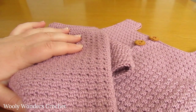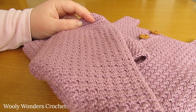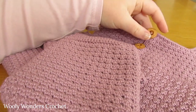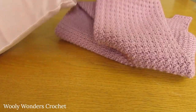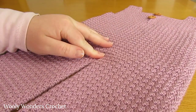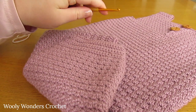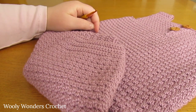Go ahead and weave all of your ends nice and securely into the inside. Make sure that you add your buttons really securely if this is for a baby. You then want to go ahead and sew up the hole at the bottom. Once you have weaved all of the ends in, sewn the buttons on, and sewn up the hole at the bottom, we are finished!